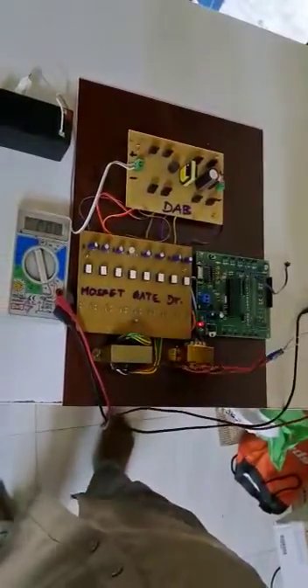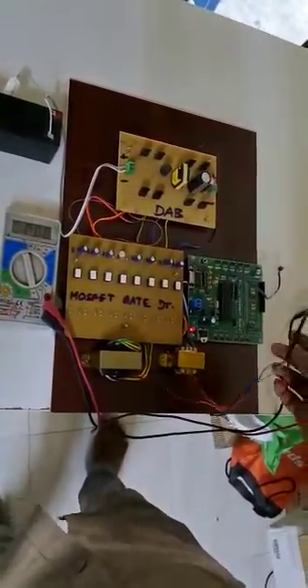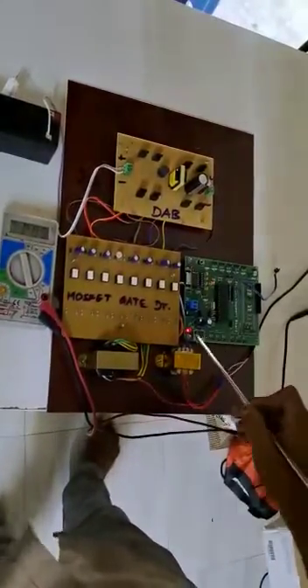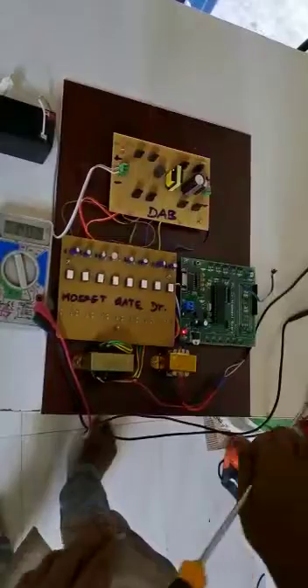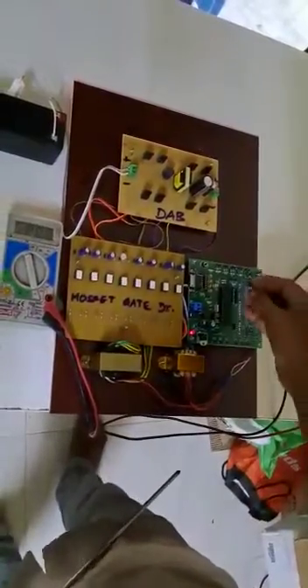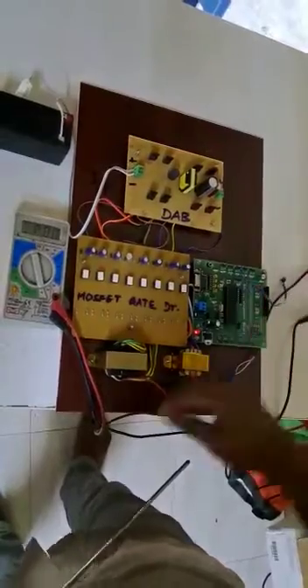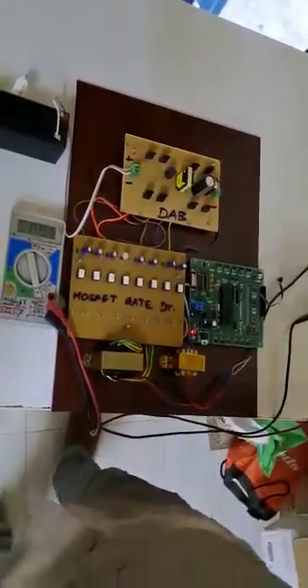Let's start the demo. First, you have to turn on this transformer. Once you turn it on, you will see an indication light — a red color light. After that, you have to press this small switch so that the gate pulse will be generated.